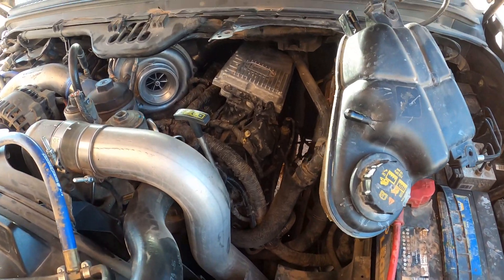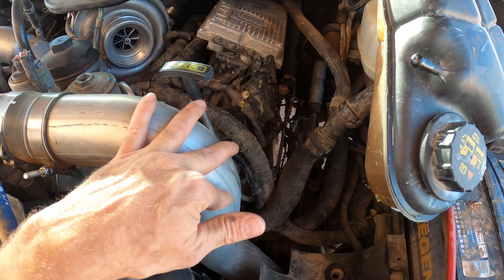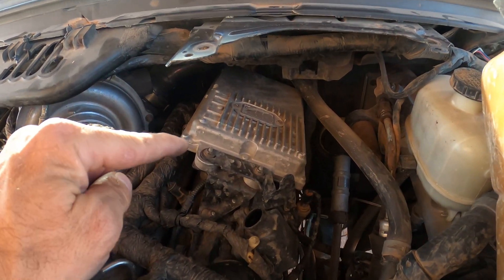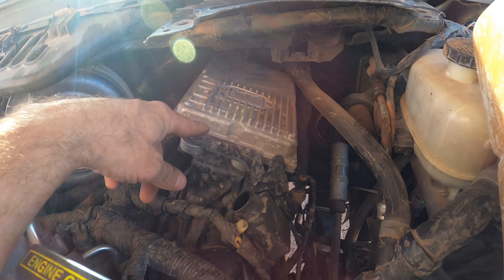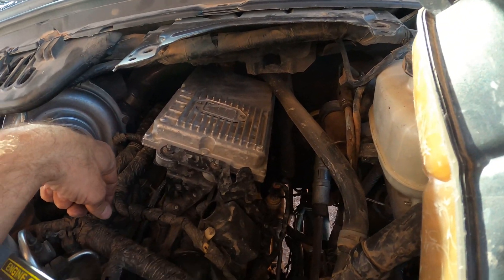So with the air cleaner out of the way all the way to the turbo, you don't need to remove your hot or cold side charge pipe, but we're gonna get the FICAM out of there. That's gonna be 10 millimeters — on my truck it's 10 millimeters on the front and 13 millimeters in the back. There's two bolts in front and two in back, so we're gonna get that out of there.